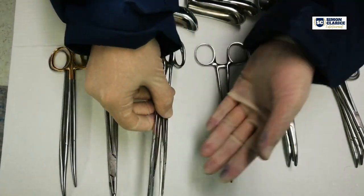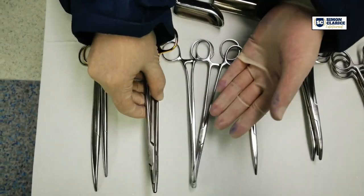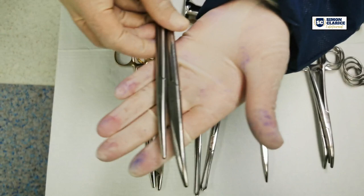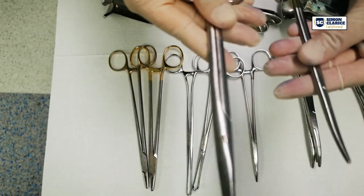Two long Allis forceps. Two needle holders. Two scissors — a Metzenbaum and a Mayo scissor.